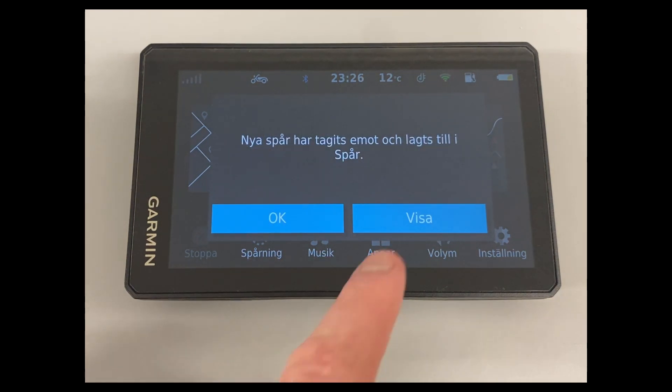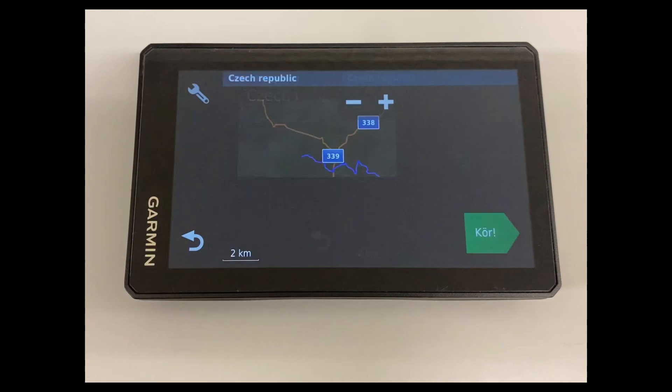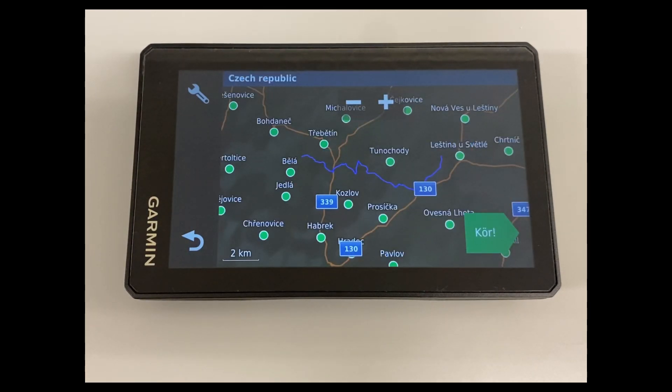On the device, select show, then select the track and you will see the route displayed on the map in your device.